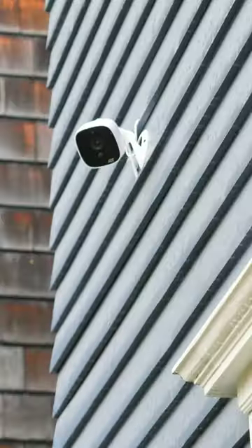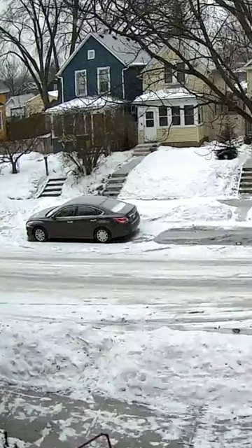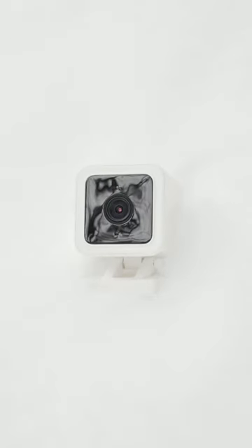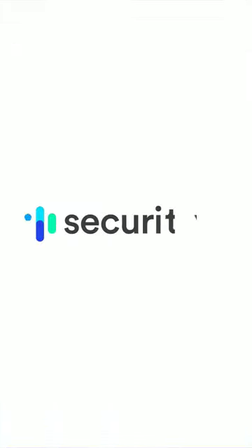And number four, durability. Most outdoor cams are built to withstand mild rain and snow conditions, but double check to make sure that you get one that can withstand the climate in your region. See our list of the best outdoor home security cameras at security.org.